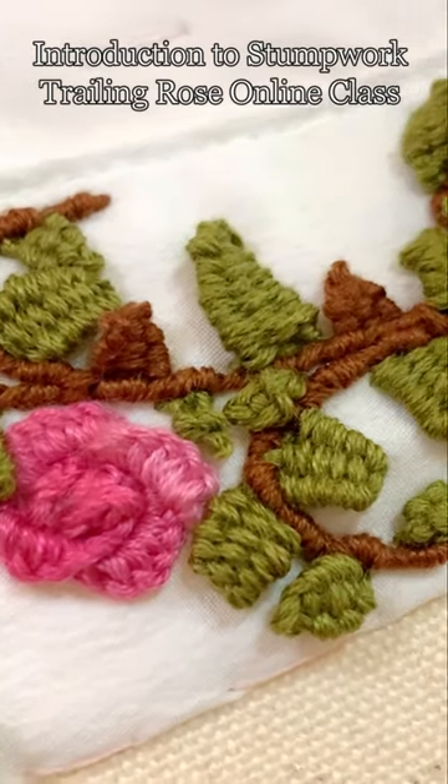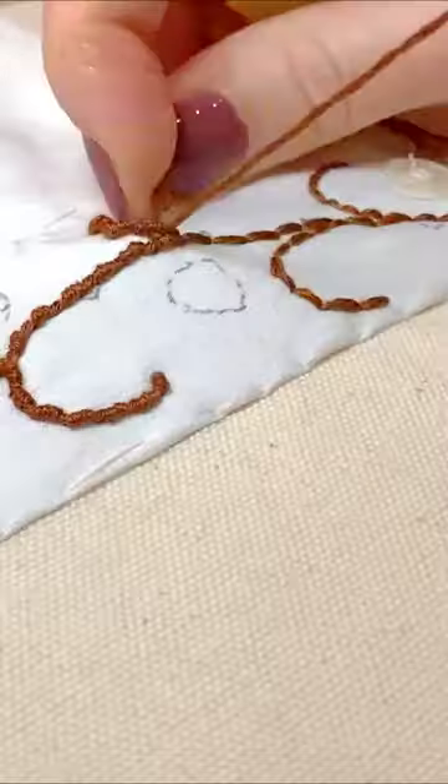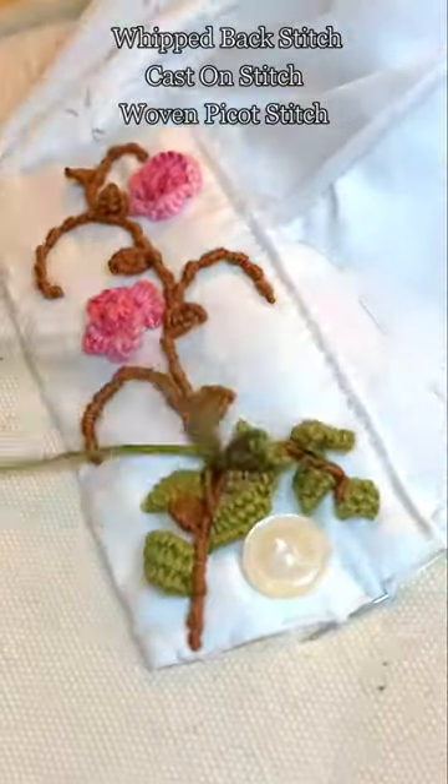Bring your stitching up off the fabric with an introduction to stump work trailing rose online class. In the tutorial we will take you through three of the basic raised stitches we have combined into this beautiful trailing rose design.